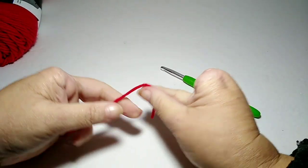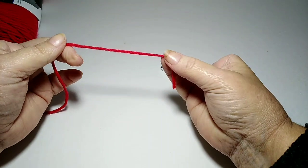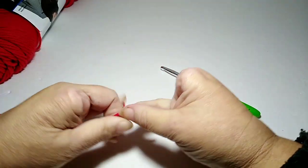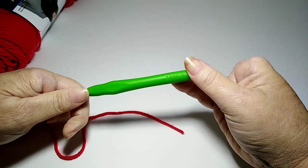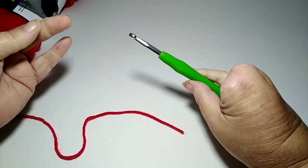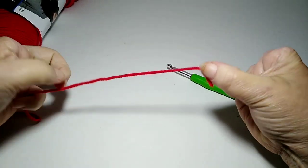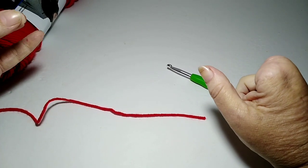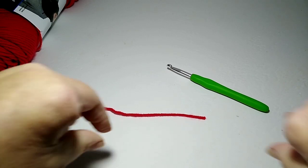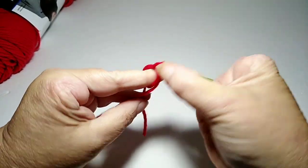I'm going to show you how I made the centerpiece of my rectangle granny blanket. I'm using a number four yarn — actually a Mainstays yarn — and a number six hook. You can use anything from a five, five-and-a-half, or six, whatever you're comfortable with. I'm using this particular hook because I want this blanket to be really drapey and soft. Make your slipknot however you're used to making one.